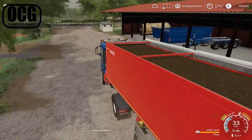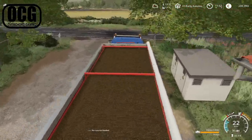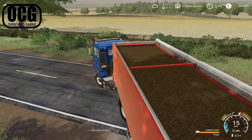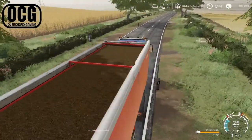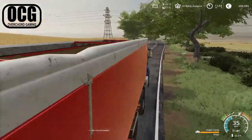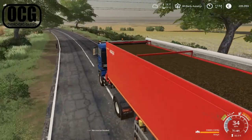For now, we'll get up to the biogas plant with this first load. We can see the Xerion working over here in the background, so things are still moving here on Ayersholt Farm. It's not quite as stressful as the last couple of episodes when there was an awful lot going on all the time. Today we've got these three jobs, and that's pretty good.